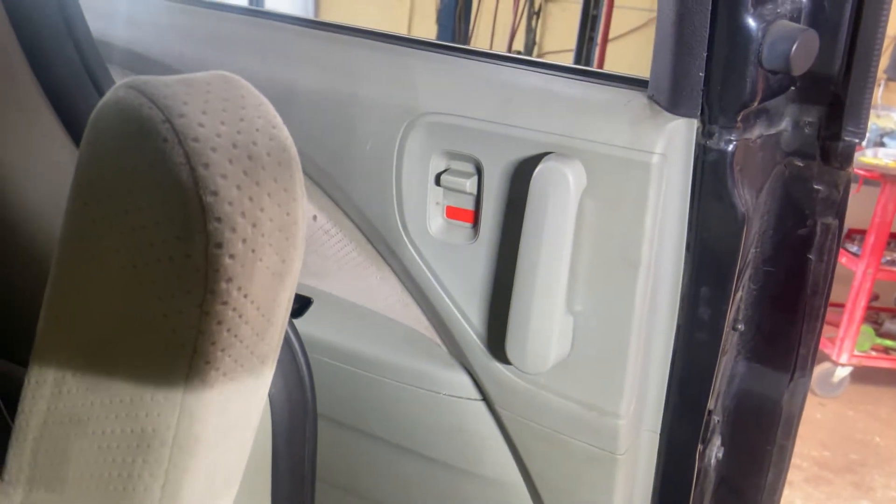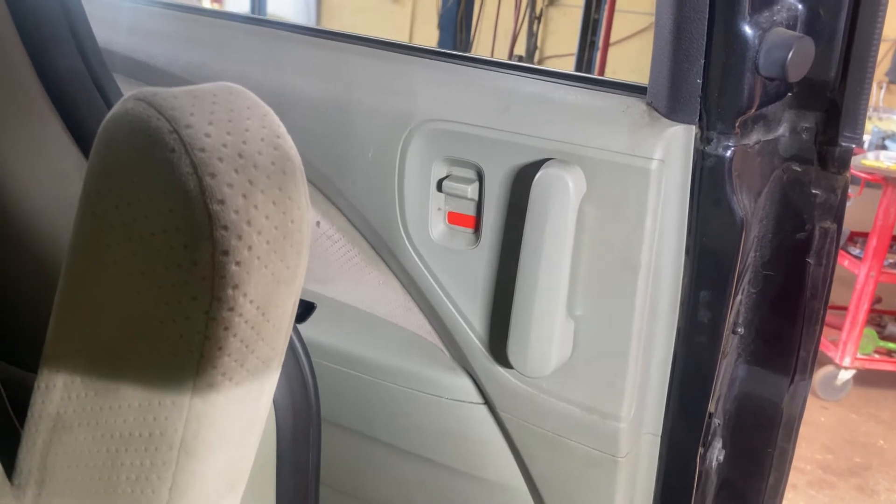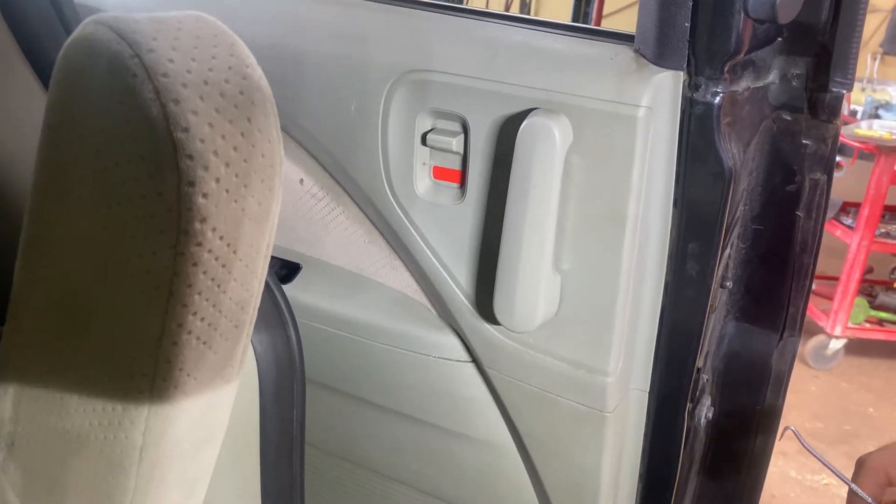Hey guys, today we're going to be showing you how to remove a door panel on the rear sliding door of a Honda Odyssey. This one in particular is a 2006, but should be the same for a lot of them.